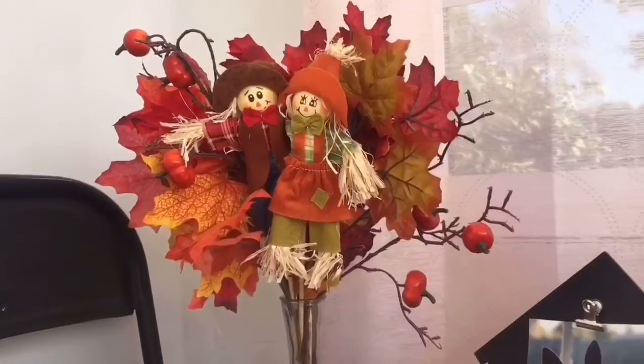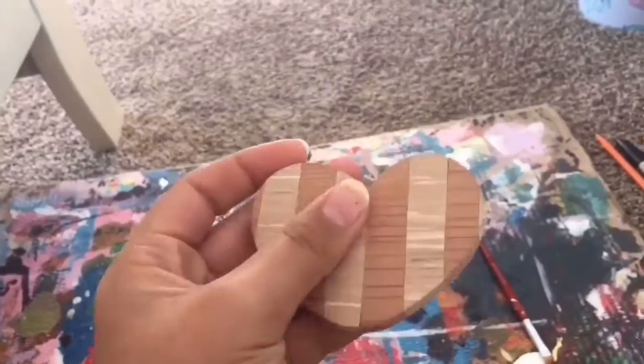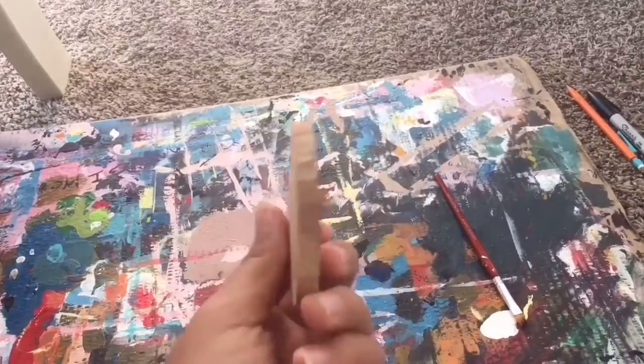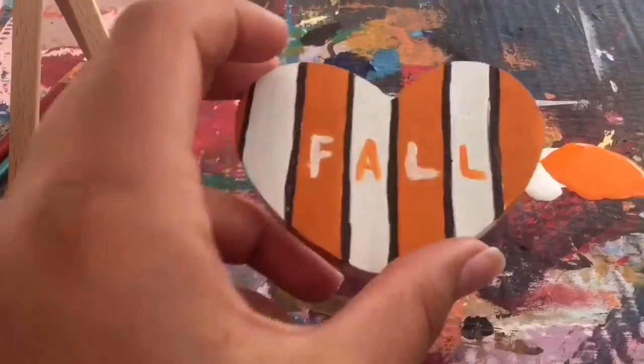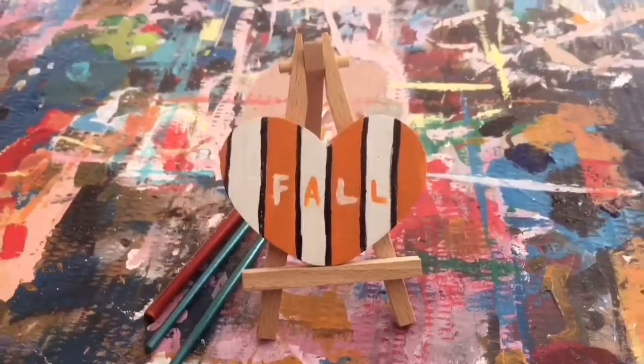Alright guys, so the next DIY I'll be doing is a fall heart. The first thing you're going to do is get a wooden heart and put stripes of orange and white. Then you're going to outline it with black and put fall letters inside the stripes. Then you put it on a mini easel and you're finished.